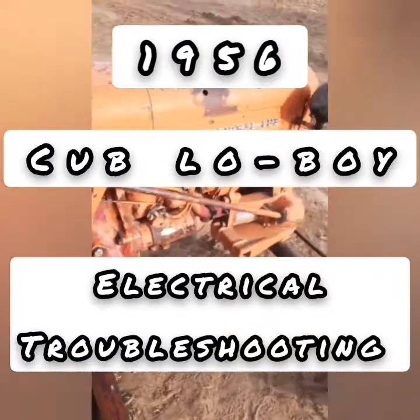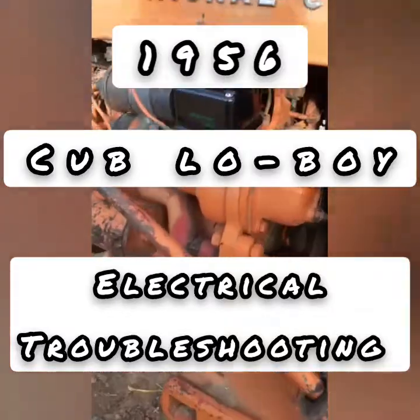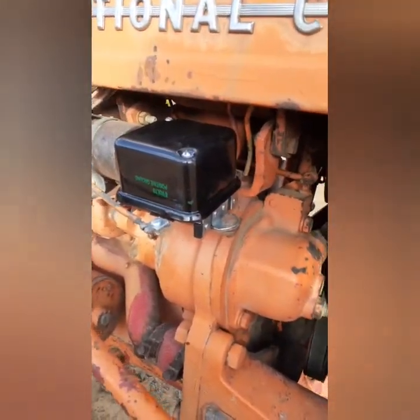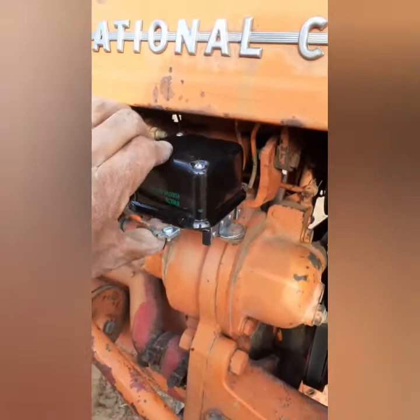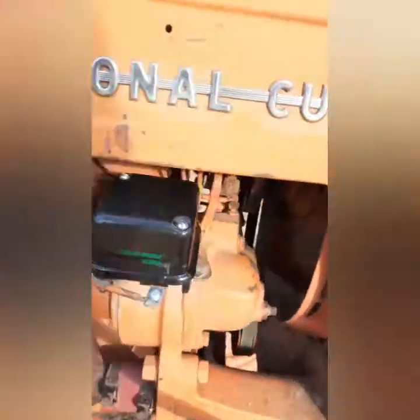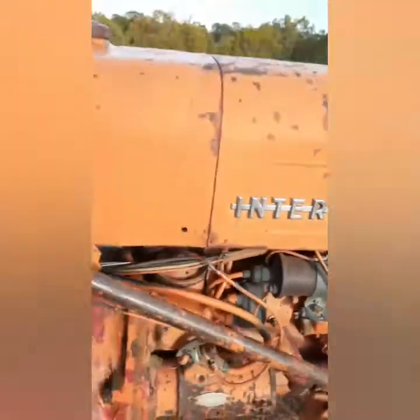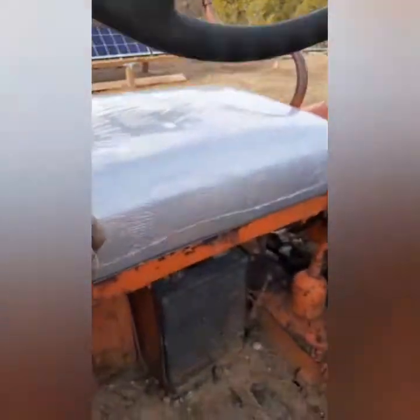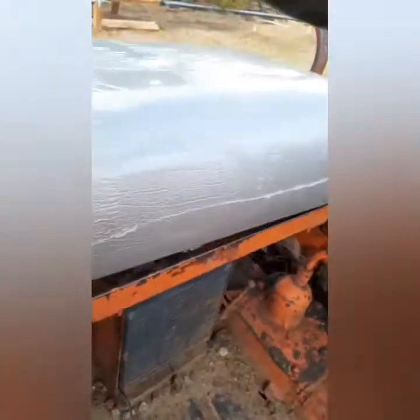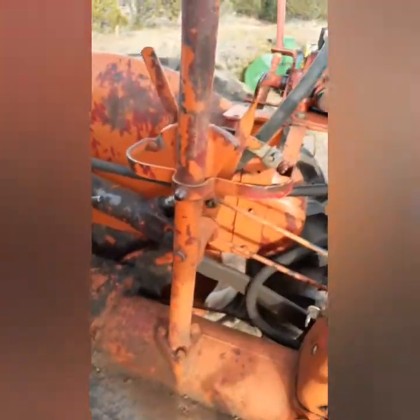All right, here's the moment of truth. My camera turned off, so using my phone. I got that voltage regulator back on. It's meant to move like that — it's got rubber right here to isolate the ground. Got the carburetor adjusted, got the battery back on and tightened it. Let's give it a shot.